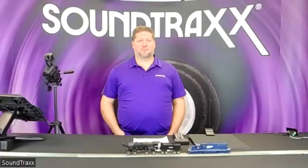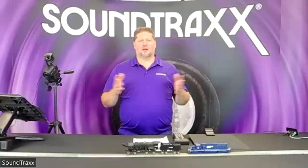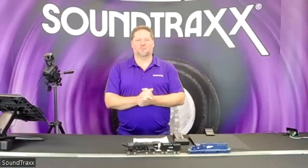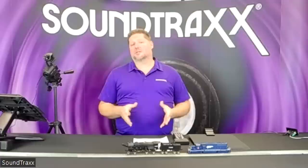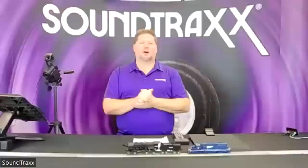Welcome everybody, we'll get started here in just a minute. Give people a chance to join our Facebook live event — we hope this will be everything you want and more. If you have any questions, please post them in the comments section below and we will answer a few after we get done with the presentation. If we don't get to your questions live, we will respond in the comments after.